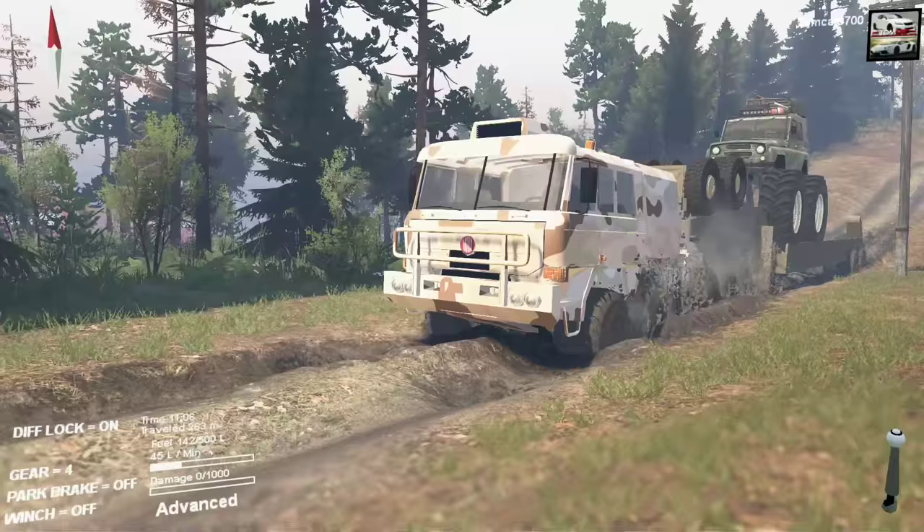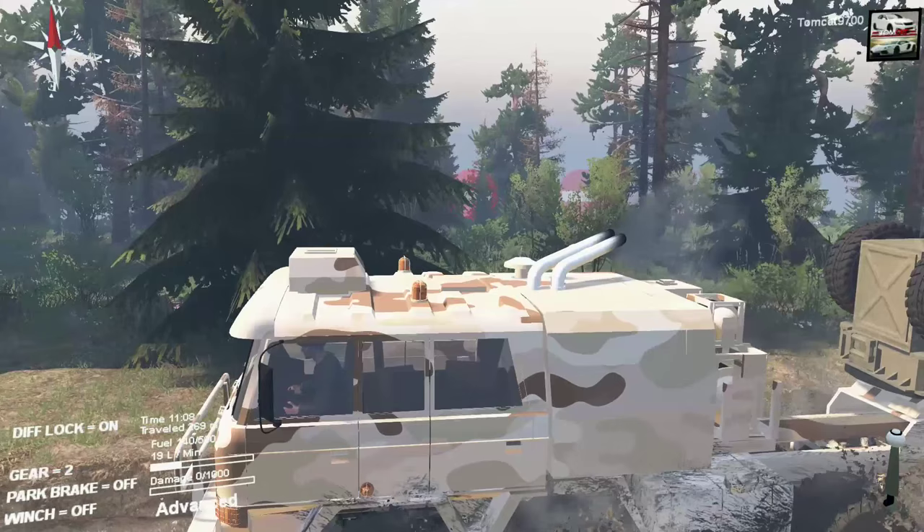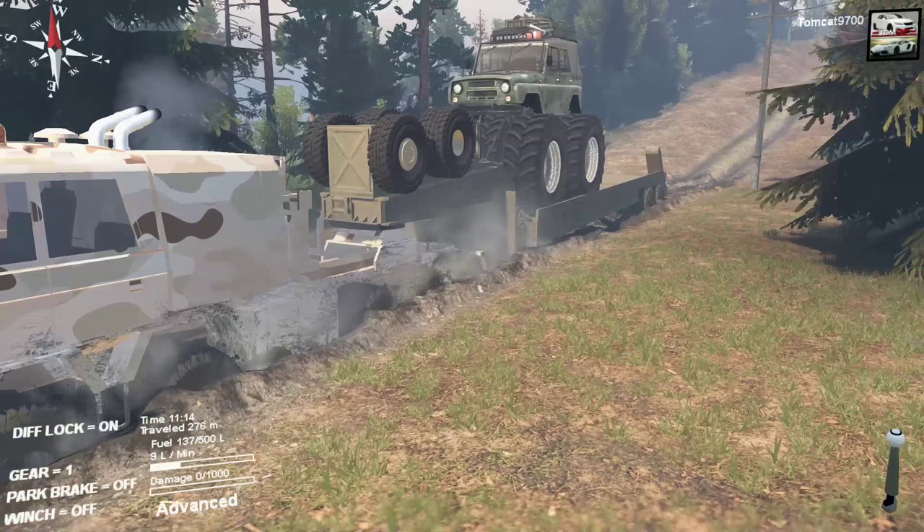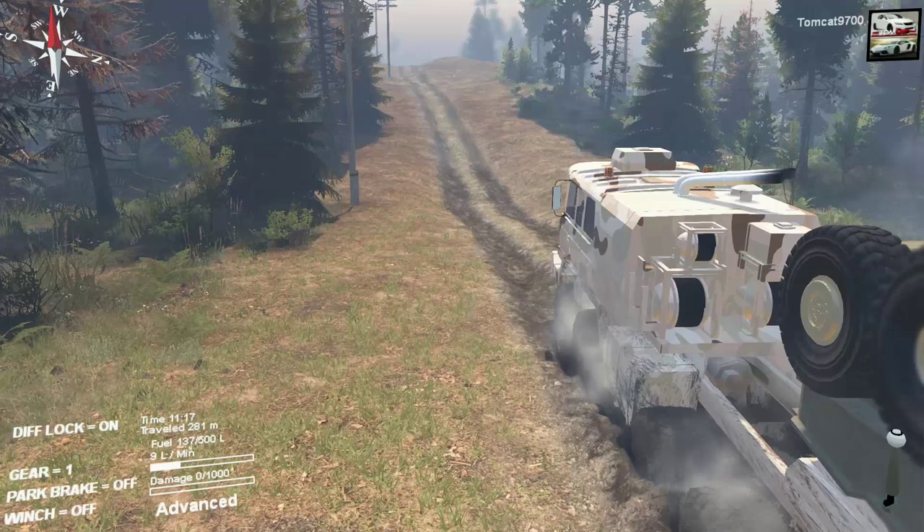Just cruising along — nice little steady fourth gear pull. You could haul anything with this. I mean, you've got a massive amount of room in there, four doors, and what looks like a huge sleeper in the back. Actually no — you know why? Because that's where the engine is. I may have messed that up slightly, but it's okay.